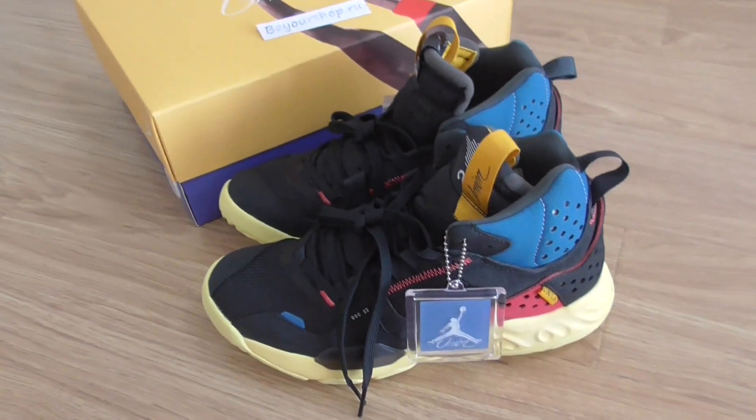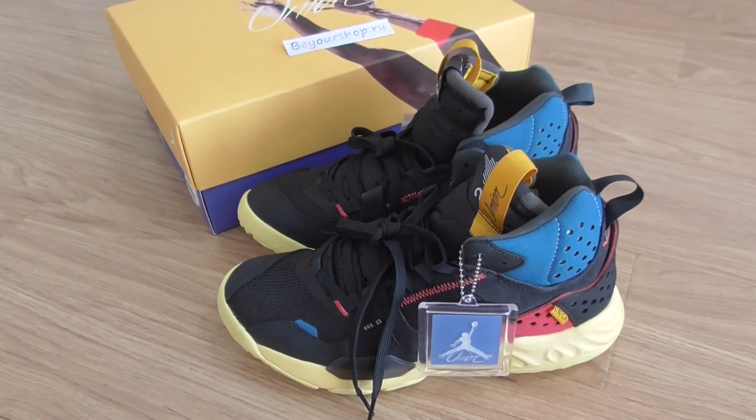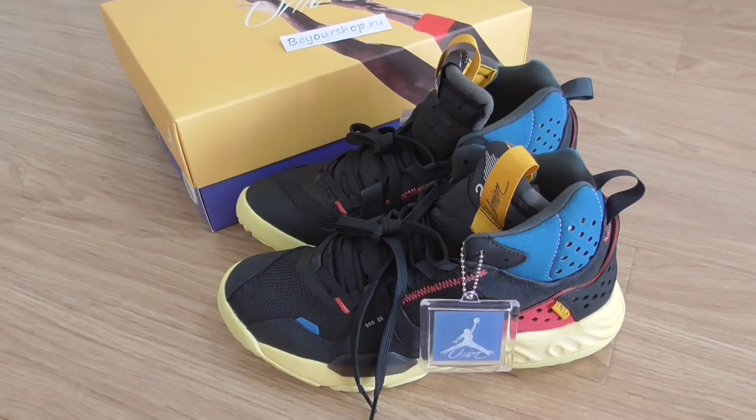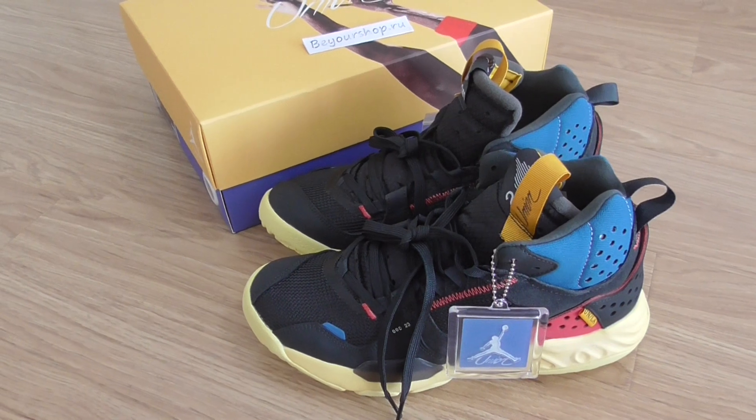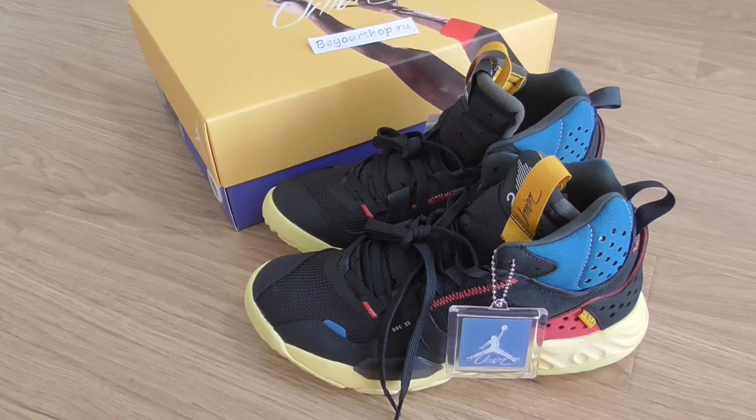Union Jordan sneakers — what do you think of this one? You can comment below. Any more questions? Please don't forget to contact us. Thanks for watching, see you in the next video. Bye-bye.